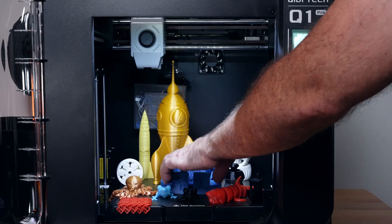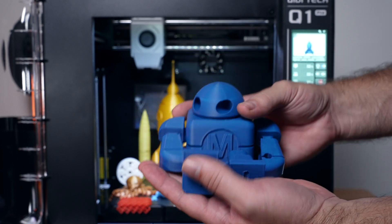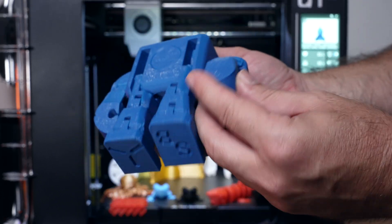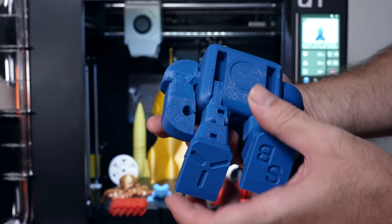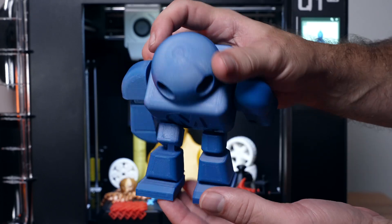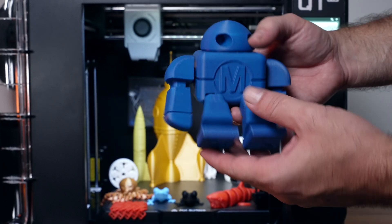Here we have a pretty large ABS print - kind of like a MakerBot robot with an M on it. I wanted to print something larger in ABS. It has functional parts and they pretty much all function, but we did have some cooling issues under the arms. Everything did break loose and does move around, just wasn't perfect and required a little extra fiddling. It is ABS which is quite strong, and where it did print nicely up front it looks really good - the layers sit beautifully. These overhangs may have needed better cooling.